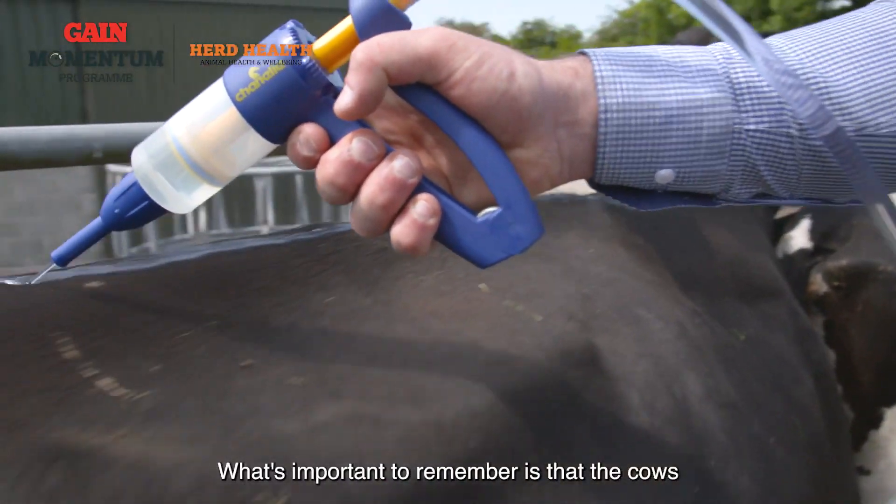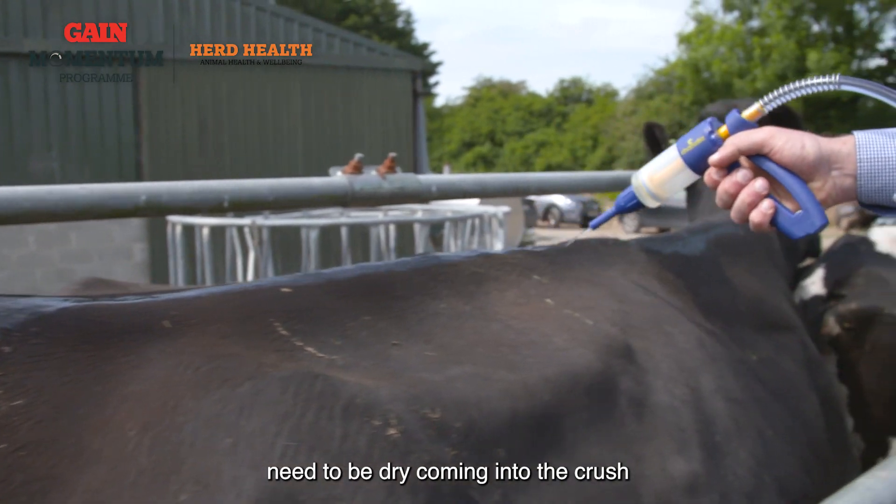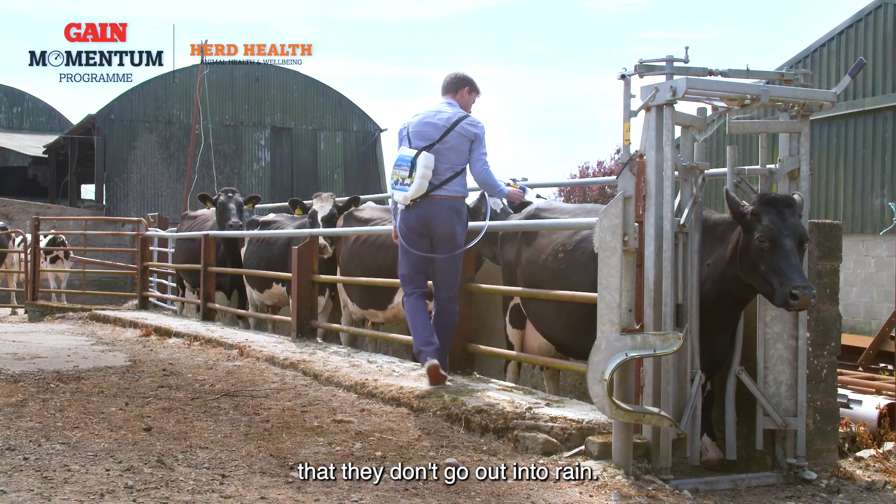What's important to remember is that the cows need to be dry coming into the crush, and that when they're going out again they don't go out into rain.